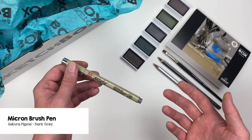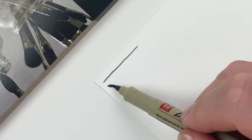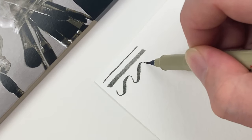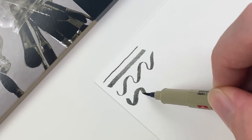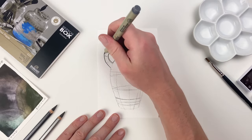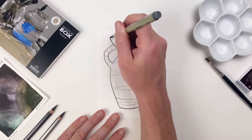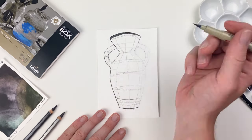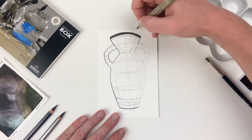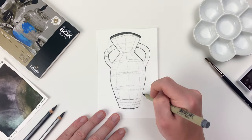Let's grab the last item in our box — the Sakura Pigma Micron Brush in dark grey. Depending on how we hold our brush pen, we can achieve thin or thick lines. By being conscious of our hand pressure, we can create lines with a large line weight variance, and a heavier hand is always going to result in a thicker mark. Because the ink in our brush pen is waterproof and archival, I'm going to use it to line our vase so our pencil lines will disappear but we'll still have that nice black outline. If you don't want to create a vase this month, try taking some inspiration from our prompt, shade, as the Gansai Tambi pans are perfect for rendering light and value.